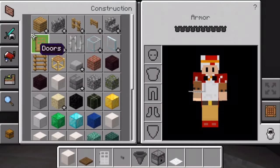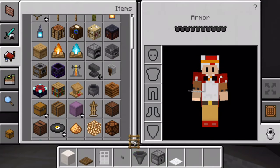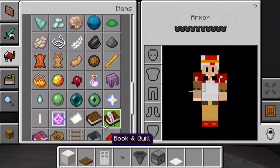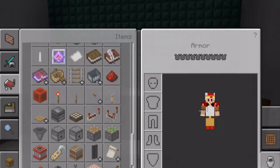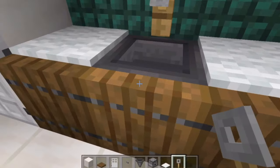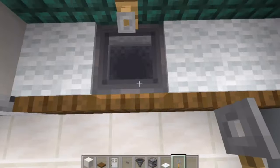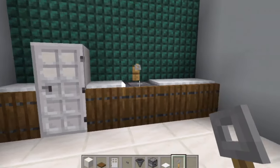If you really want, you can even make a sink out of the hopper. Grab a tripwire hook — not a ladder. Uncover the top of the hopper and put a little tripwire hook there, which should act as a little sink. You can do that as well as a kitchen design — it looks quite cool.